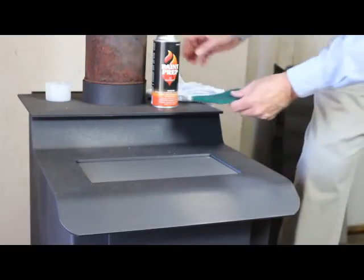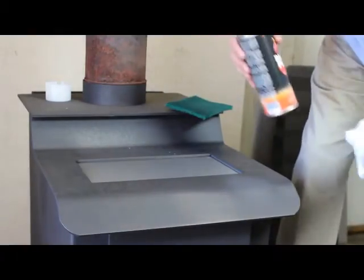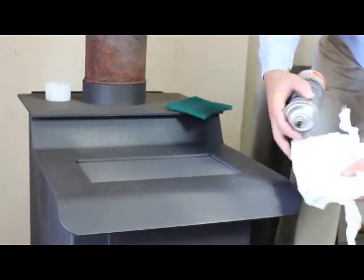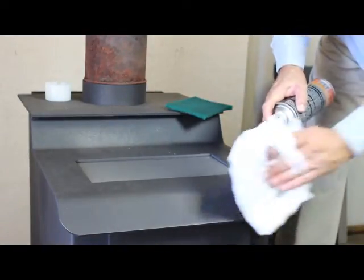Once I've scuffed that surface — I'm going to scuff the entire area that I'm going to paint — I'll go back over it. It doesn't look like much, but when I take my clean white cloth and put a little paint prep on there and wipe...